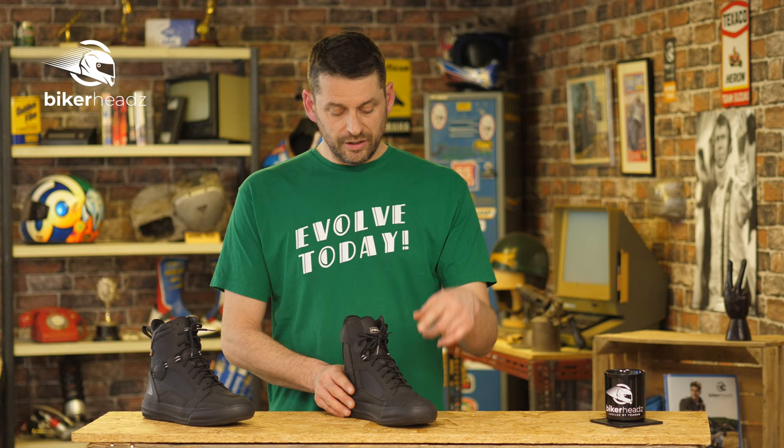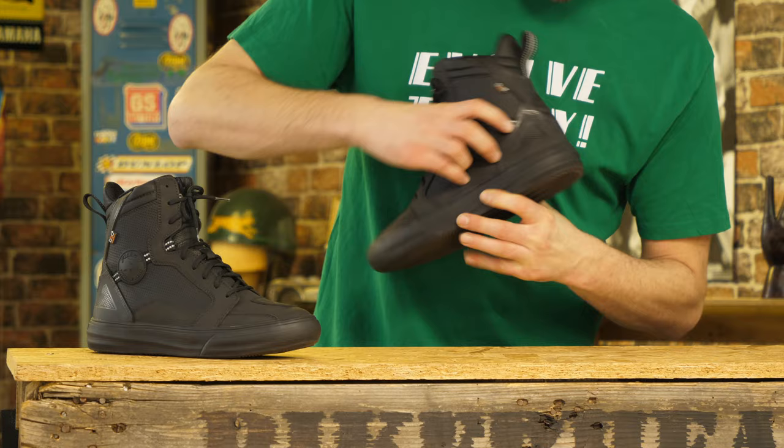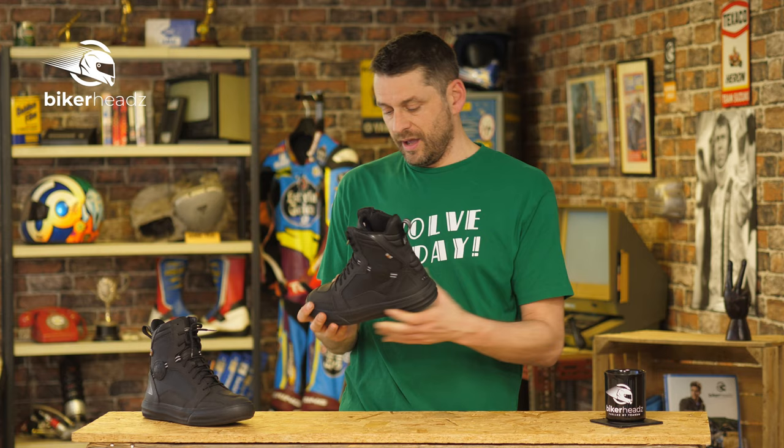You might not be able to tell just by a quick glance, but there are actually reflectors on here to make other people aware of your presence when you are in their headlights — just here, and some on the back there too, and obviously on the get-your-boot-on strap there. They come in sizes 41 to 47.